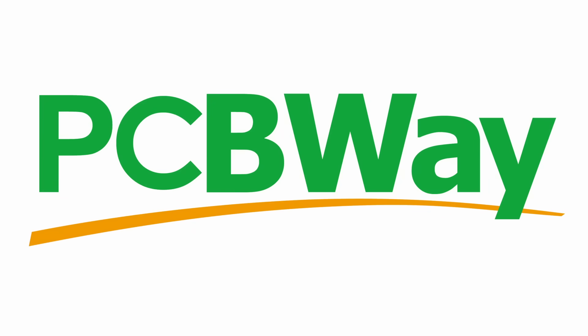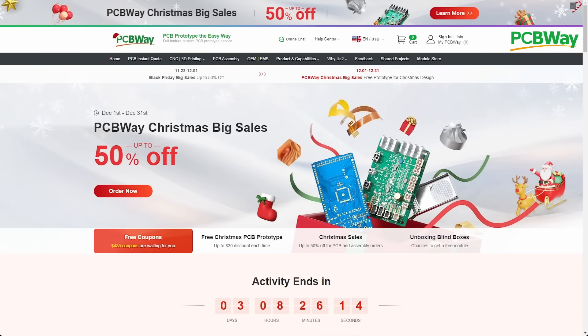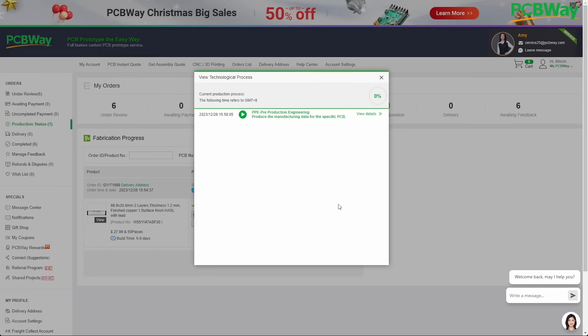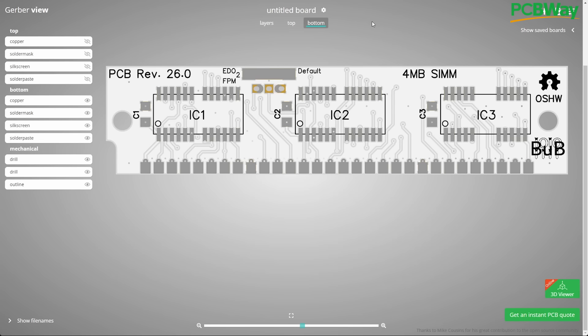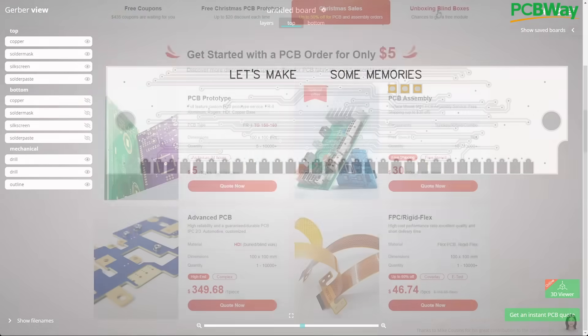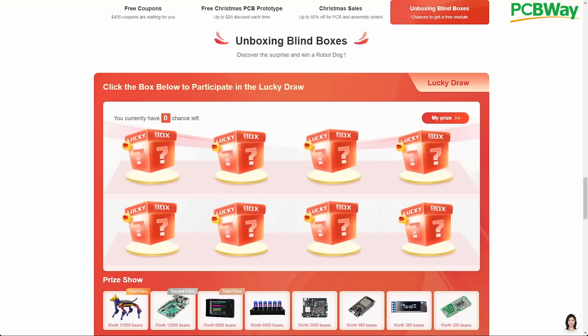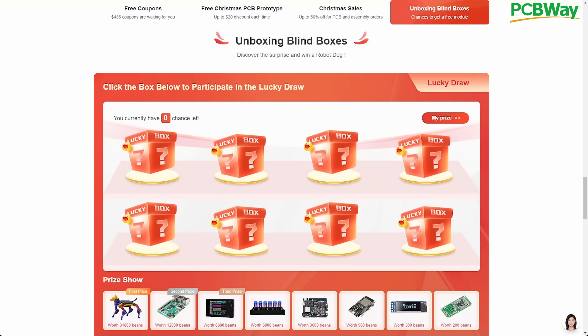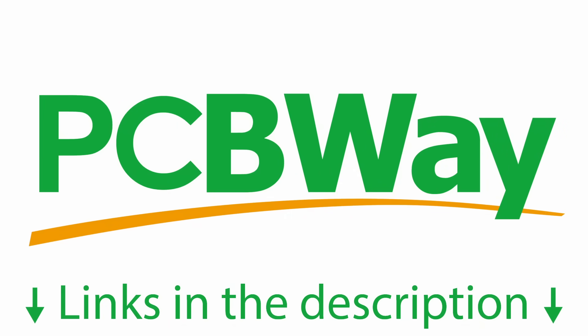But before we zoom in, I would like to tell you about PCBWay's big Christmas sale. You still have time until 31st December to get up to 50% off your orders. I just placed an order to get snow-themed 30-pin SIM modules for more 486 and Socket 3 content. White is one of the colors I haven't used yet — I am really curious how they will turn out. Don't forget to take your chance opening 3 lucky boxes for your chance to win amazing prizes. Links to PCBWay.com are in the video description.